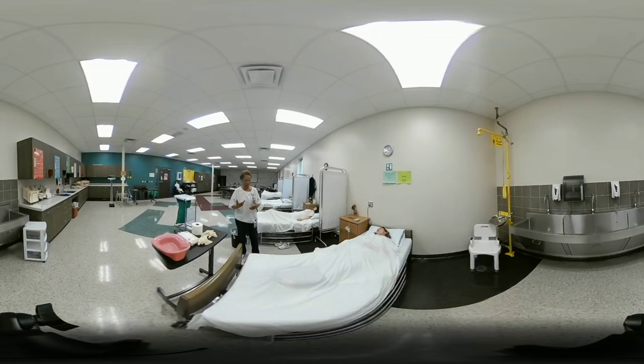First, perform your opening procedure: knock on the door and address the resident by name. 'Good morning, Miss Carla, my name is Julie, I'm your CNA, and today I'm going to assist you with the bedpan.' Make sure the bed is in a low safe position, bed wheels are locked, and give the client the call light directly in her hand.